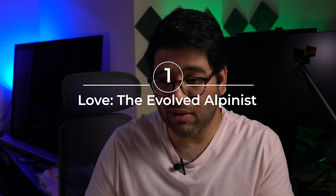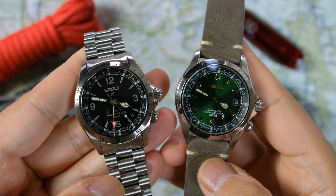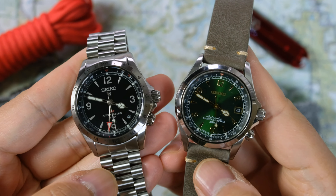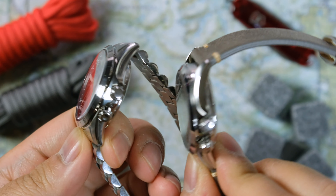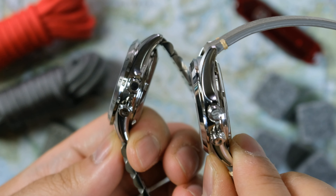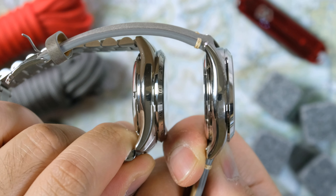First love is that the Alpinist GMT is an evolved Alpinist, which is important to me because the Alpinist is and forever will be the SARB017, and it holds that spot because basically every single element on it means Alpinist. Altogether, the green dial with the gilt cathedral hands, the gilt 12-2-4-6-8 layout, the 4:30 crown, the inner rotating compass, and the spectacular case all make the Alpinist the Alpinist.